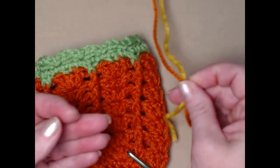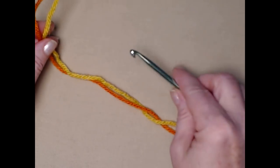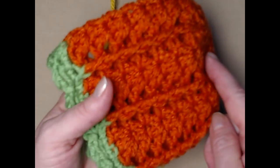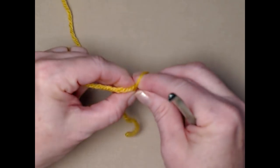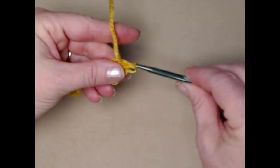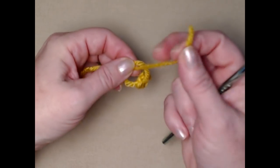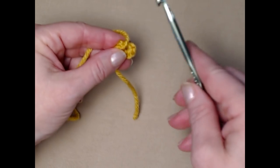For today's demonstration I'm making the body of the cozy in gold and the trim in orange — both Red Heart Super Saver acrylic yarns. I prefer acrylic for this project because it has a little more stretch than cotton. We're stitching from the bottom up, so first we'll make our slip knot and chain five, then join that into a circle by putting the tail of yarn over the hook and pulling it through the loop.